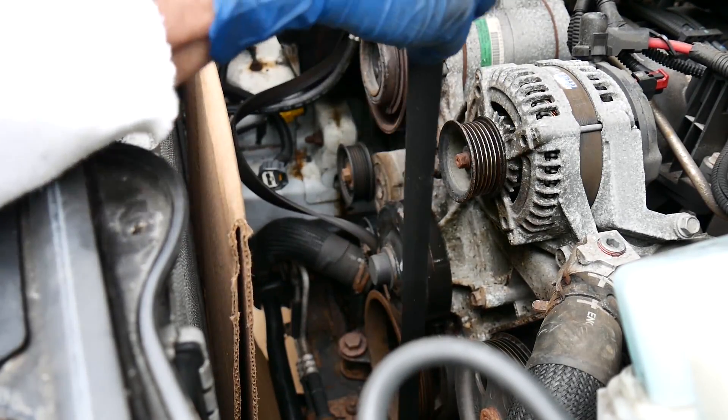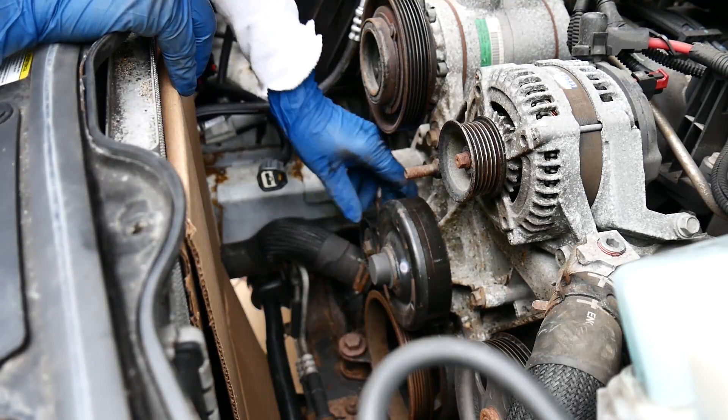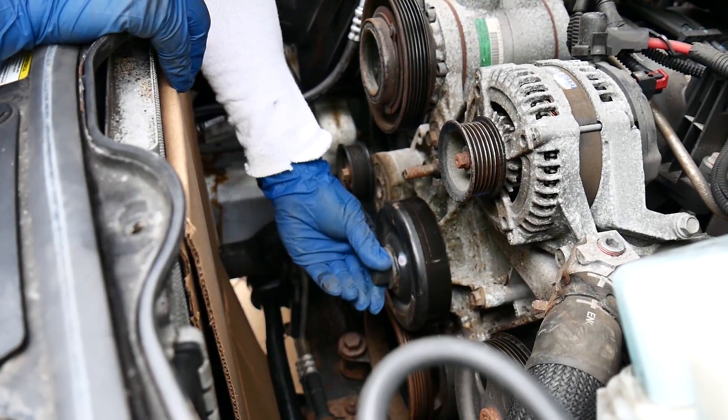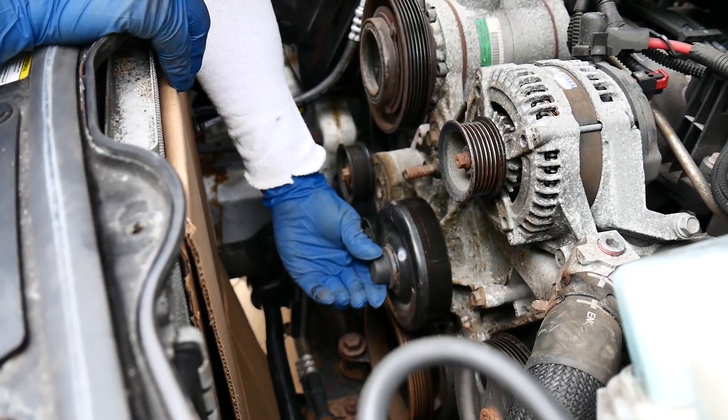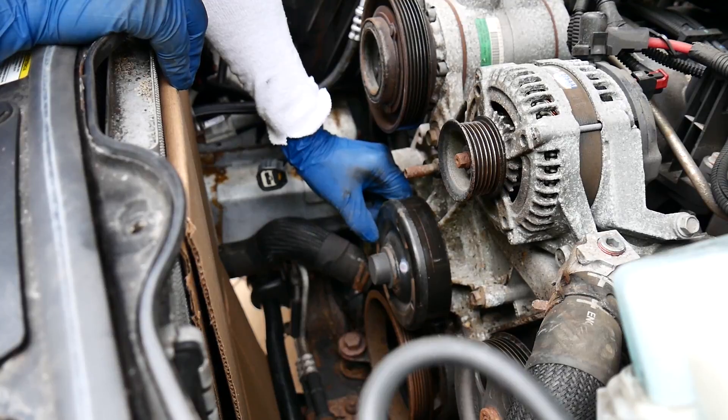So that belt comes off. If your water pump looks like that — if you can see it wiggling like that — that's horrible. This is a Jeep with 87,000 miles.